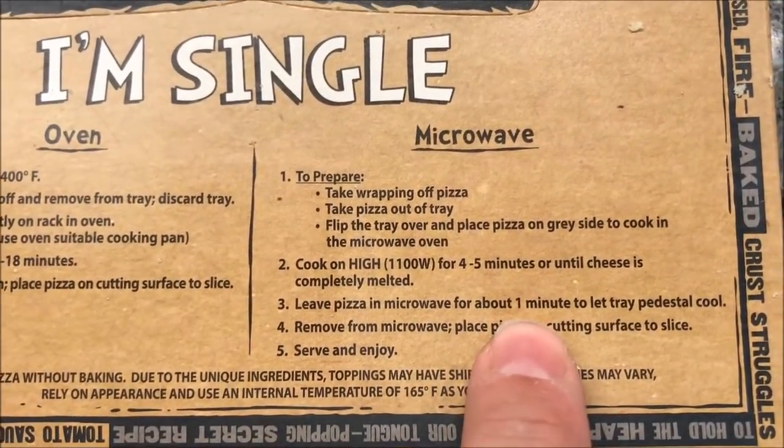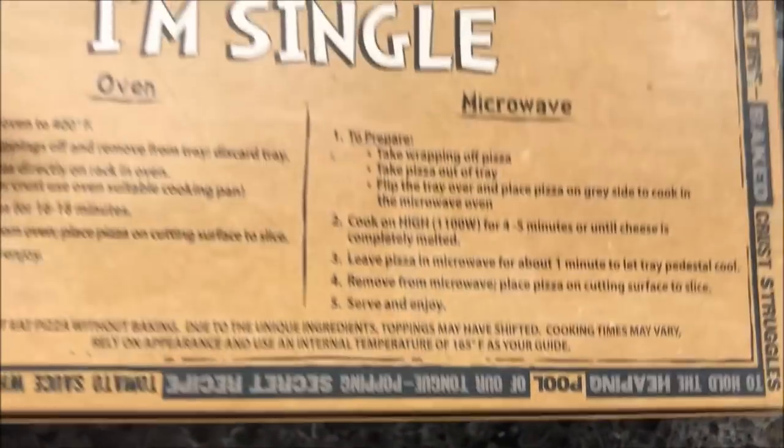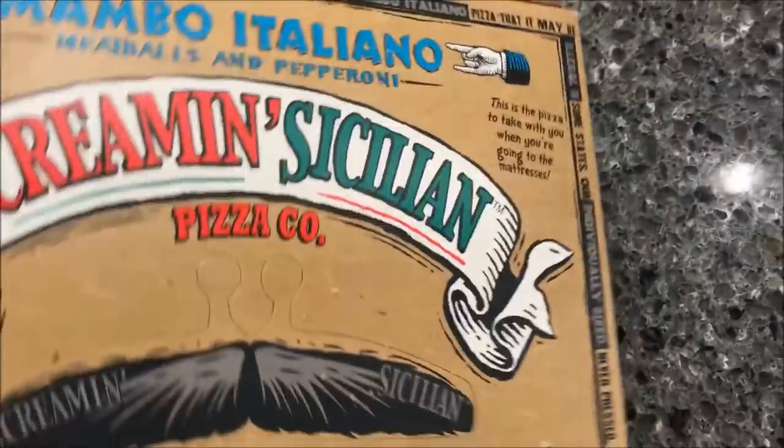Then leave the tray in for a minute to let the pedestal cool, then remove it, slice it, and eat it. And this has a little mustache you can pop out too, if you want to wear it while you're eating your pizza — might be a little hard, but you never know.